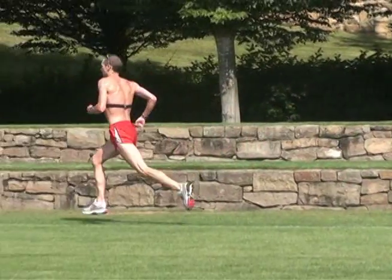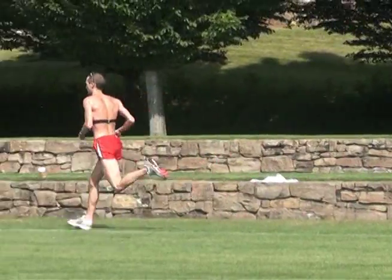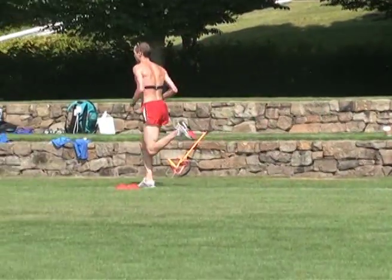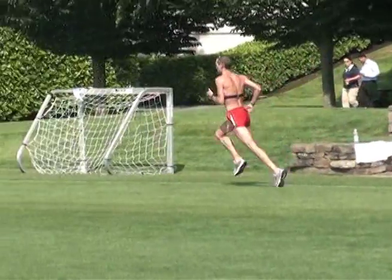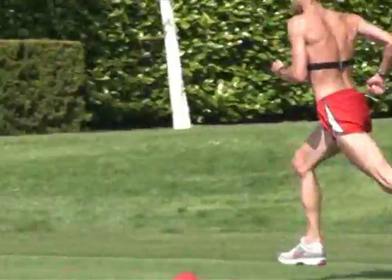He looks quite graceful. The first time I watched him do laps, he just seemed to have this floating stride that looked effortless. The really big changes to Dathan's form didn't happen until Dathan went down to Texas to see Lance Walker.